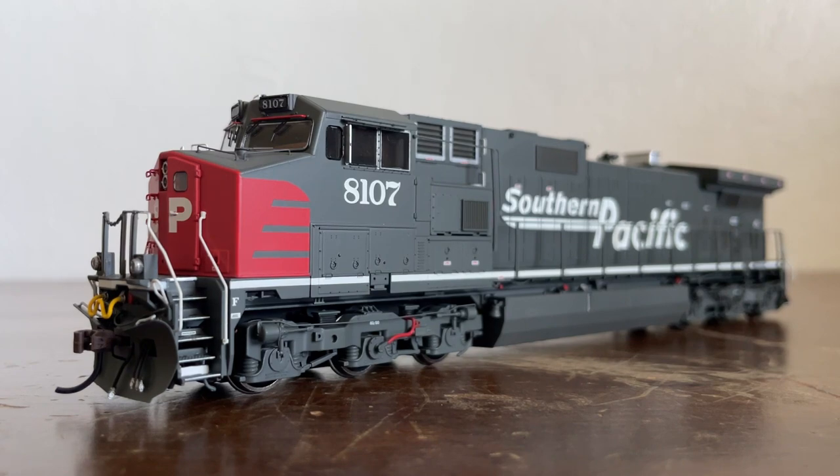She has some slightly different features compared to some of the later variants of the Dash 9. She served the SP for two years, and then in the SP-UP merger of 1996 she was renumbered to UP 9571. Somewhere in the 2000s she was repainted to the UP paint scheme and served venerably with the UP.